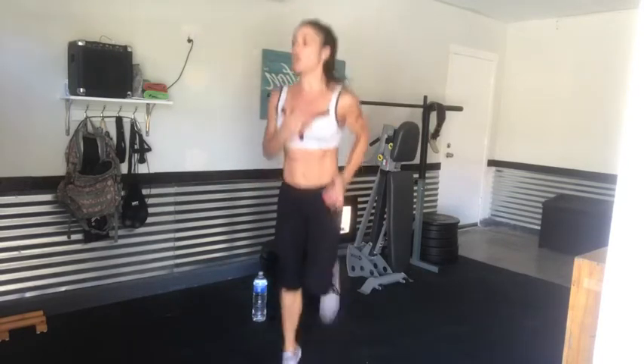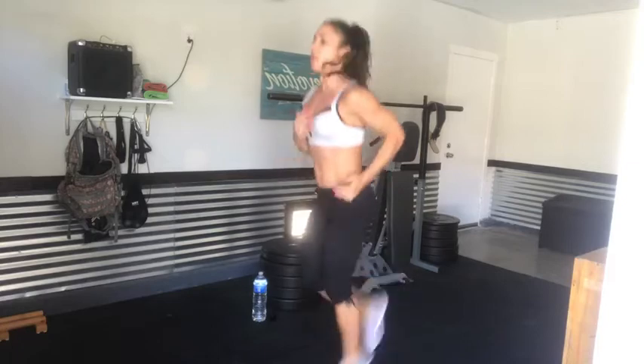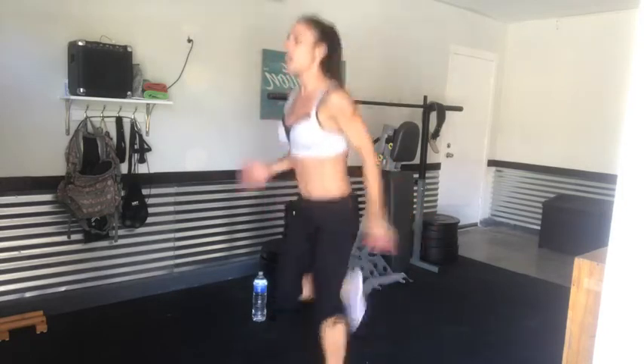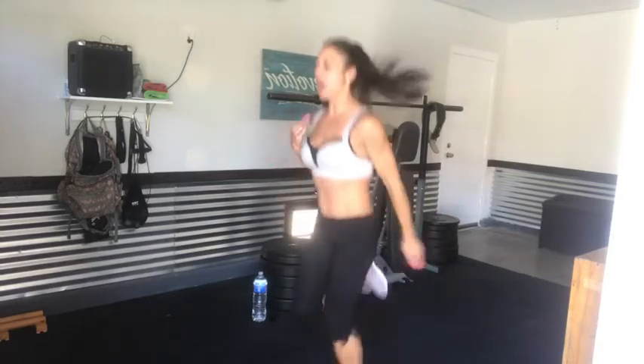It doesn't take a gym. Do whatever it takes — jump up and down, run in place, get those arms moving. Full body. Inhale and exhale. So many people forget to breathe — it's all about that breath, that breath is gonna power you through. Keep it moving. Side twist. People have excuses: 'I don't have a gym, I don't have time.' You can do this anywhere. Ten more seconds, inhale and exhale. That breath is gonna make you dig a little bit deeper and make it so much more effective.